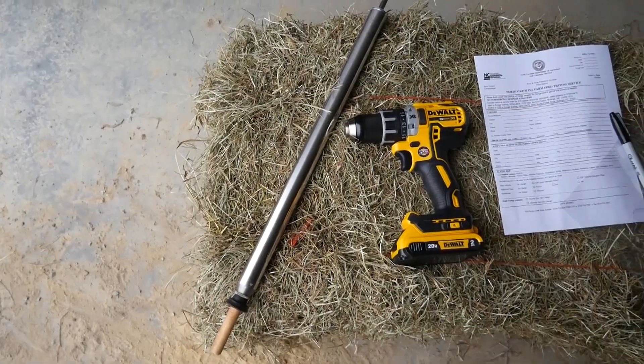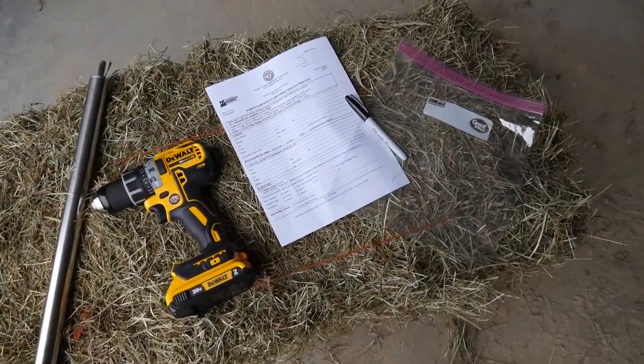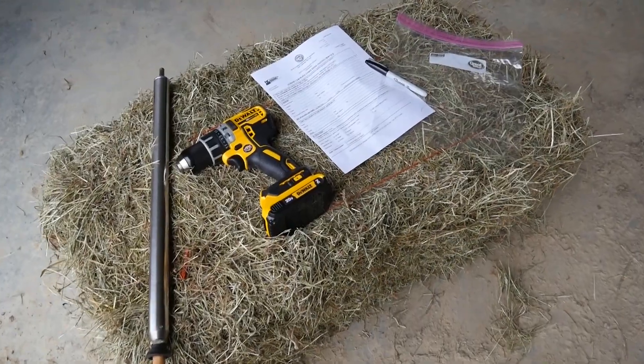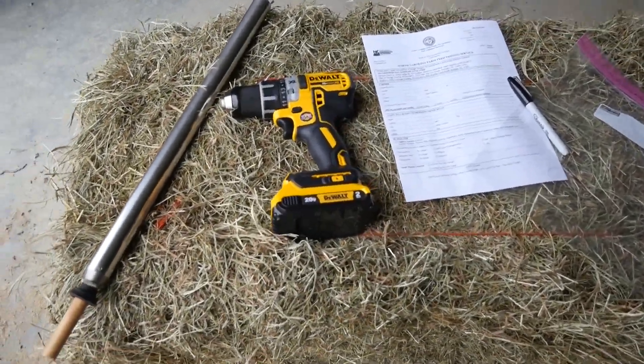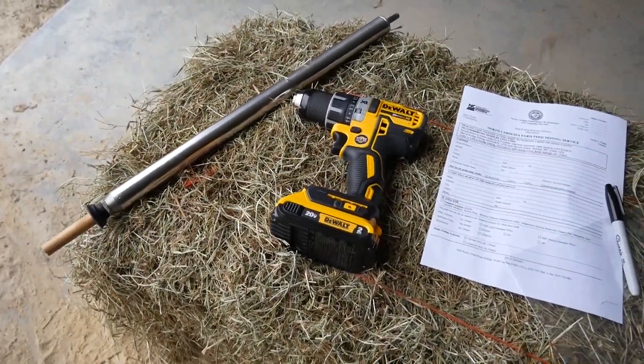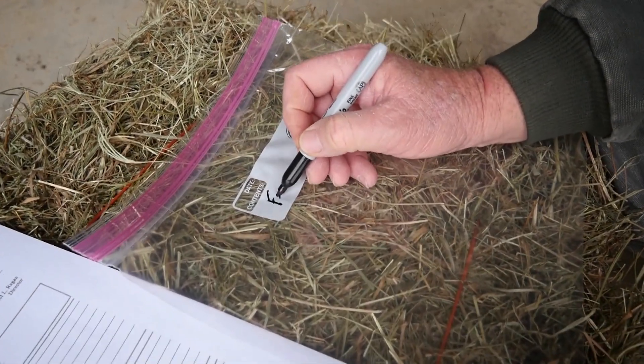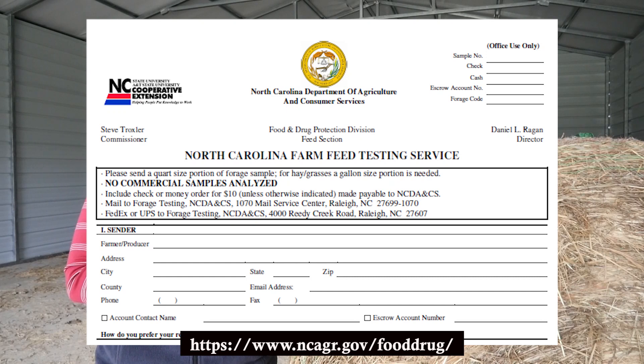You need a few things to get started. You're going to need your hay probe, which you can get from your local Extension Center. You're going to need a cordless drill, a gallon-size Ziploc bag, a marker to properly label the bag, and then the NCDA forage testing form.